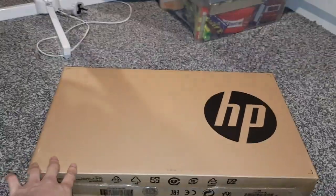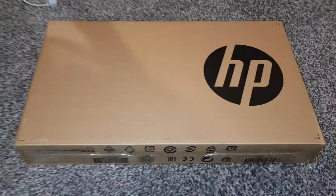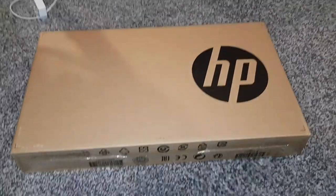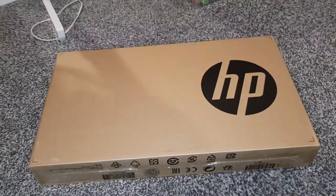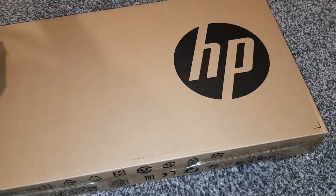So this is the HP 250 G7. It's got an i5 processor — I can't remember the exact model, might be on here — but it's pretty decent spec. I got it for around £450, which is a good price for what you get. You get eight gigs of RAM and a 256GB SSD. Not sure if it's M.2 or a standard SSD, so we'll have to find out.